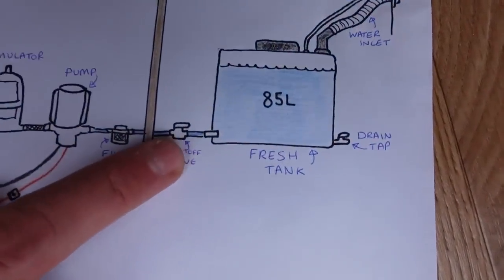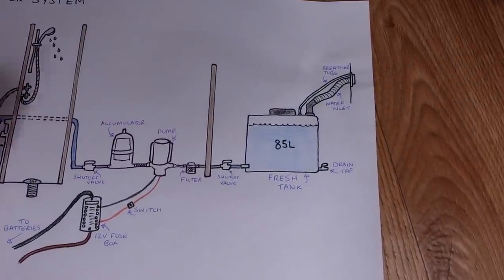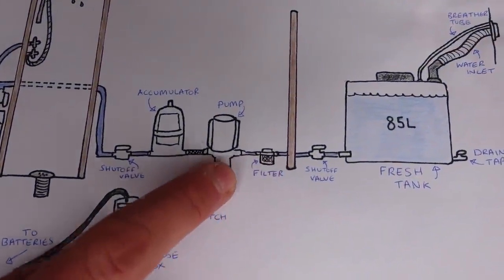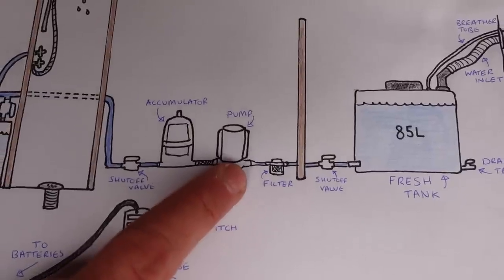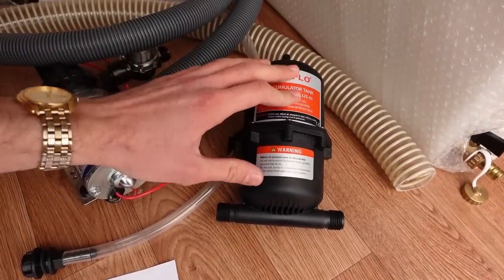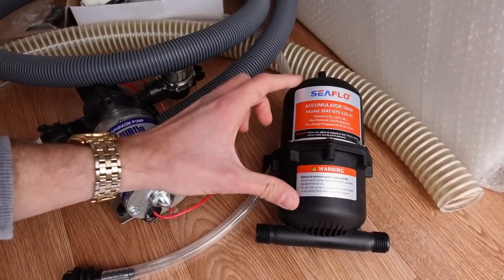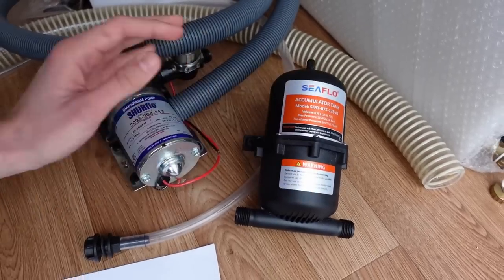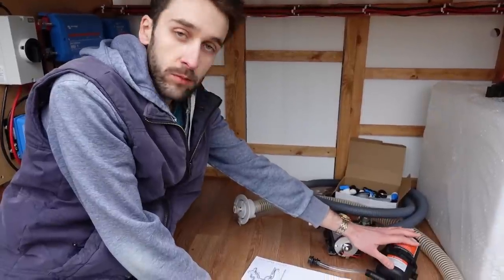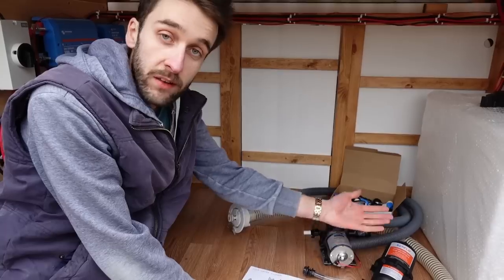From the tank it goes through a little shuttle valve to isolate the supply, then through a filter to stop any debris getting into the pump. The pump then pushes water through an accumulator — also called an expansion vessel — which is half air, half water. It acts like a mini pressurized tank so that when you turn on a tap, a little bit of pressure comes from the accumulator first, stopping the pump constantly cycling on and off, and just smoothing out the water flow.